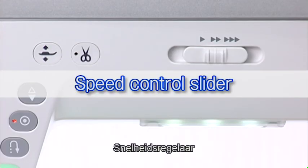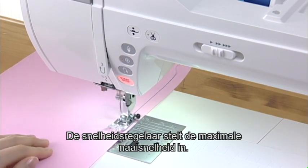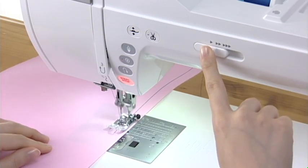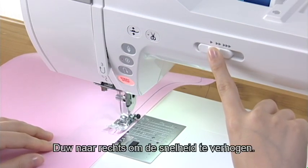Speed Control Slider. The Speed Control Slider sets the maximum sewing speed. To decrease the speed, shift the slider to the left. Shift to the right to increase the speed.